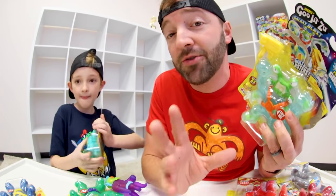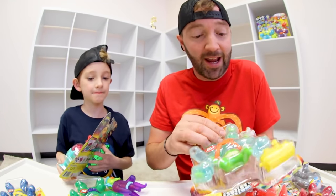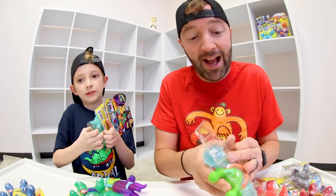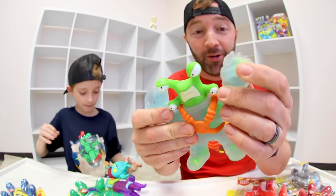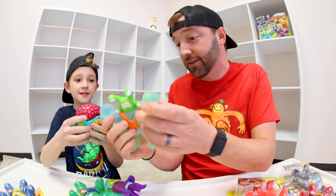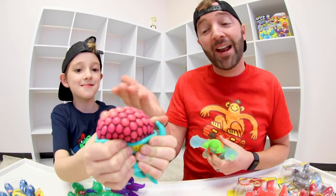The six new Goo Jitsu Galaxy Blast Heroes come in a single pack. Every single one has a different goo inside. This one's like watery and has things floating around — look at this. It's just like — whoa! He's like, you can see through him. That is amazing.